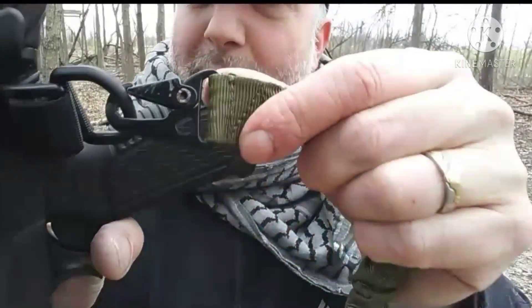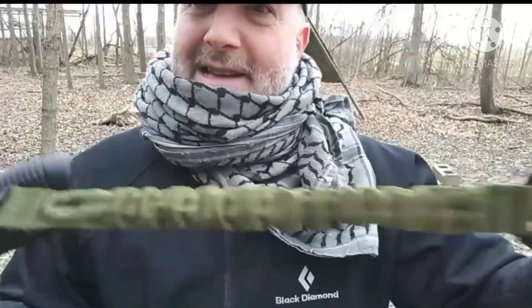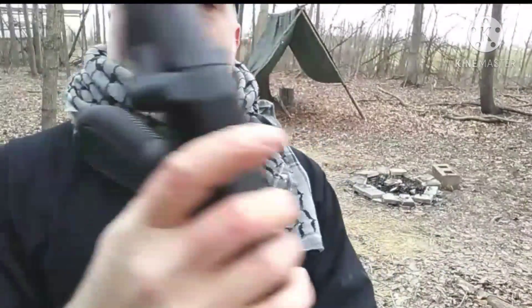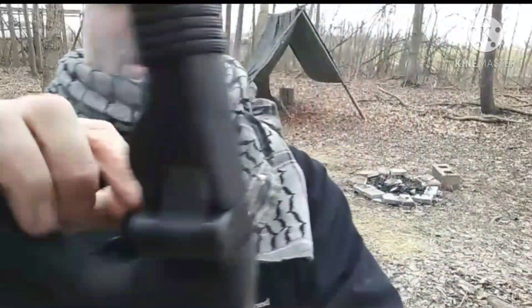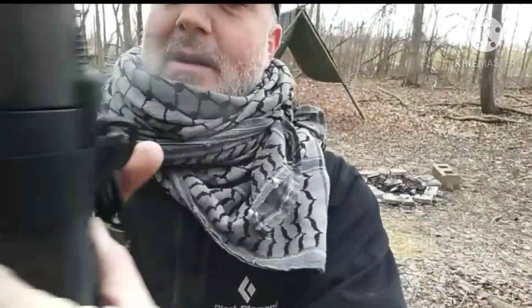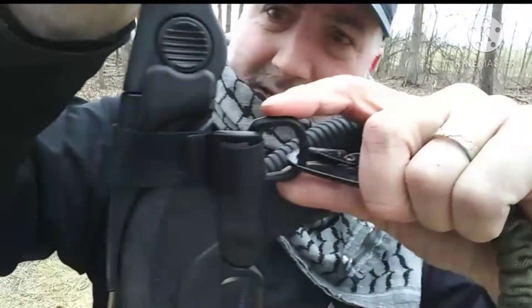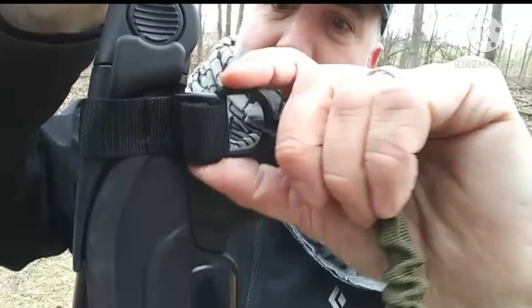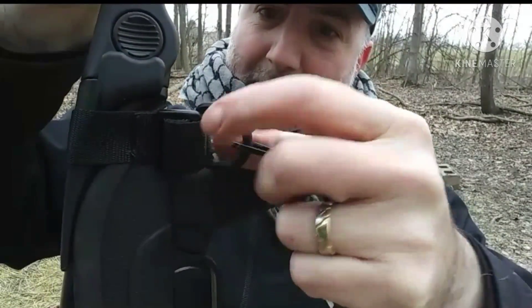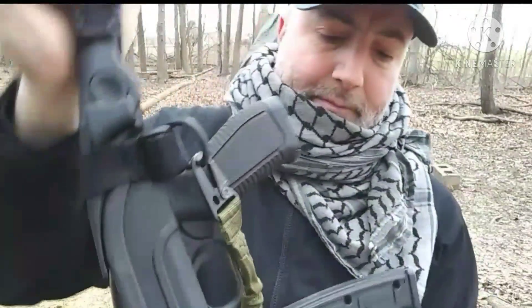It has the metal buckles on it — you can see that clearly — and a bit of elastic with buckle adjustments. What I did was take a piece of one-inch non-tubular webbing with a couple of Fastex buckles, a D-ring, and a triglide. The triglide locks out the webbing and the D-ring serves as an attachment point for the clip.